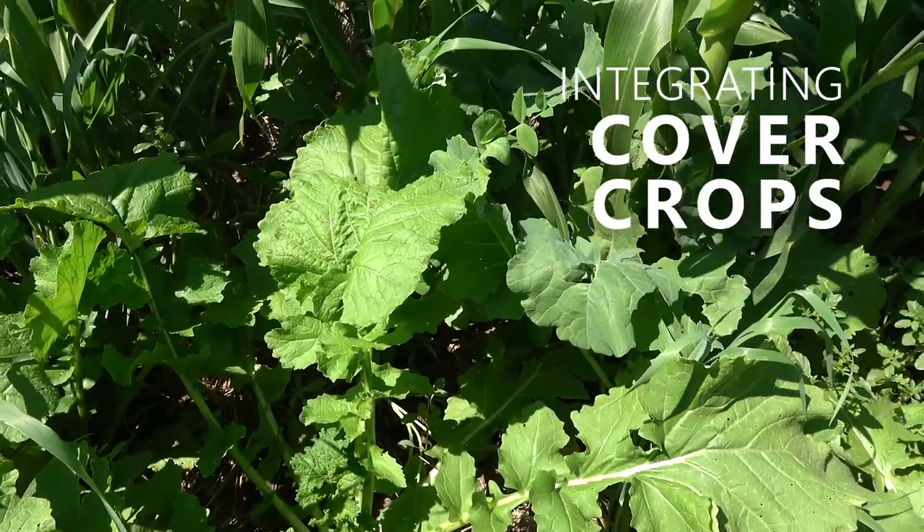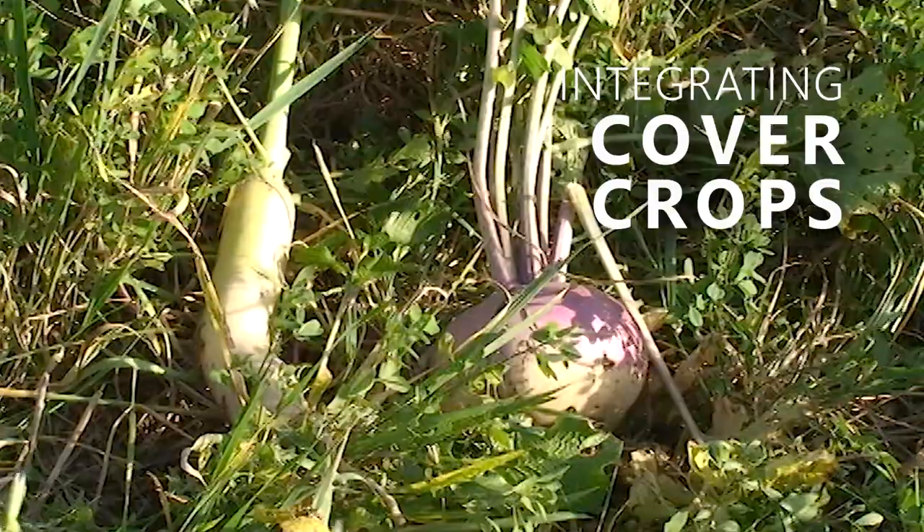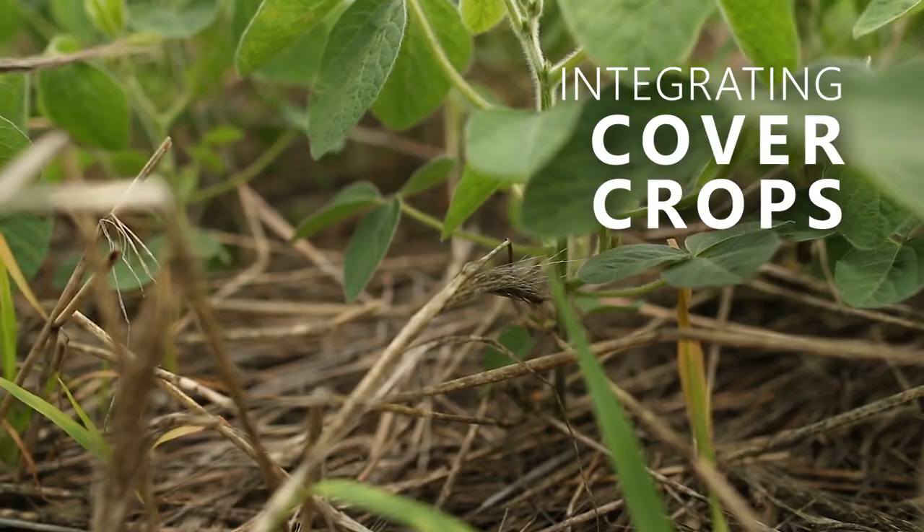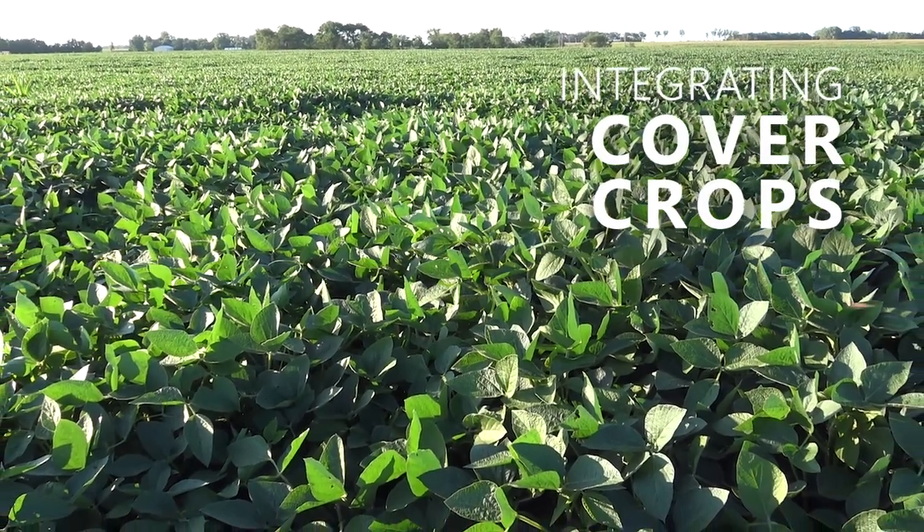The cover crops that I like best would be putting like a rye, a turnip, and a rapeseed mix in after the oats. No-tilling beans in a rye — you just can't believe the difference between that and going into straight corn ground.